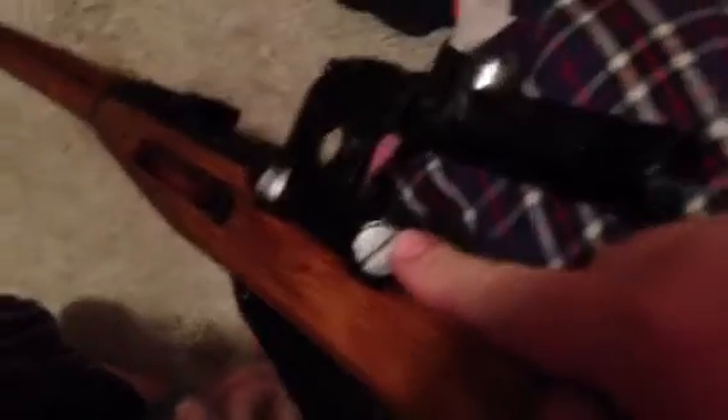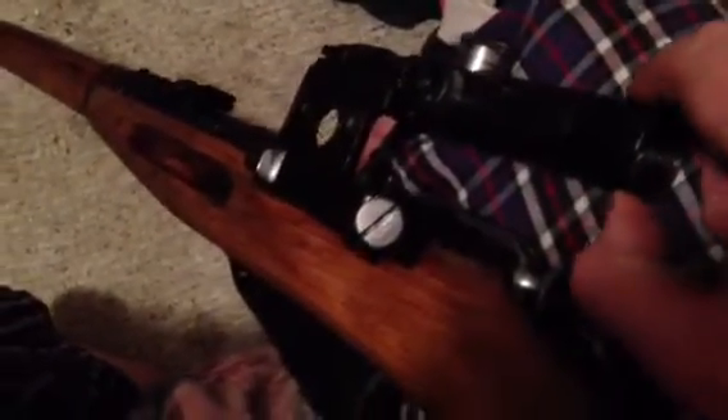Nice gun — nice guns. Very simple mounting system, I tighten that so I can't twist it back off. Very nice guns, very reliable guns. Zombie apocalypse comes, you're gonna want one of these bad boys. Hope you guys enjoyed it. See ya.